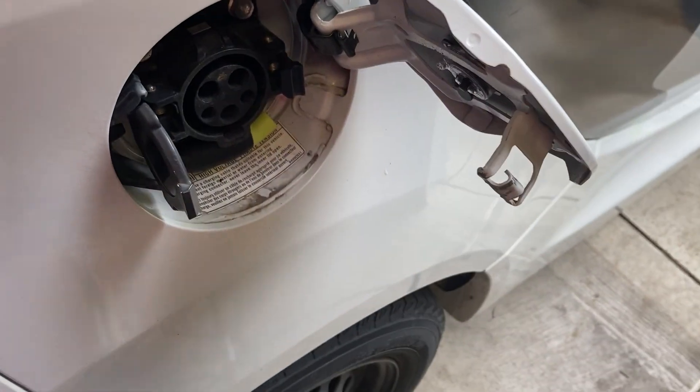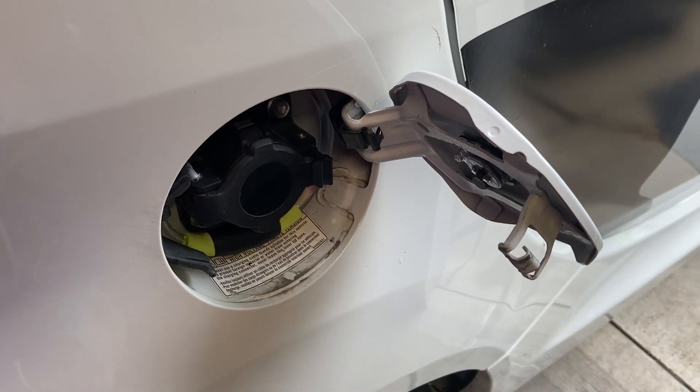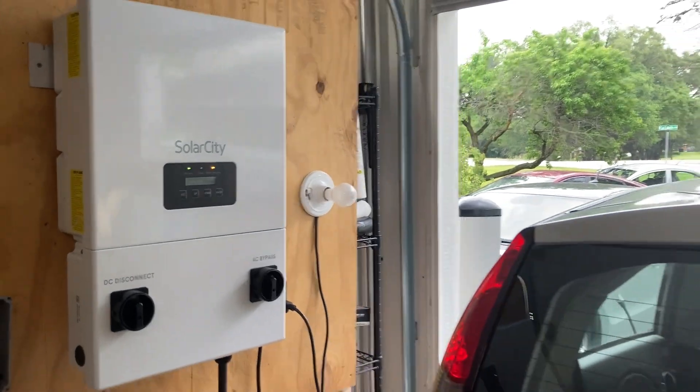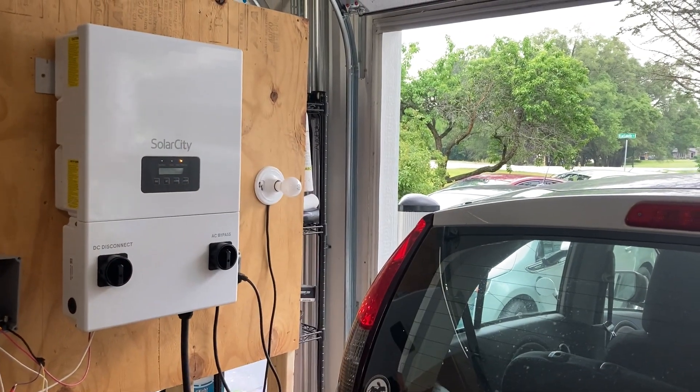So unfortunately I cannot make the car charge itself during a blackout from the power from the solar panels, but I can run my entire garage and eventually my entire house off of an electric car and a hybrid solar inverter.